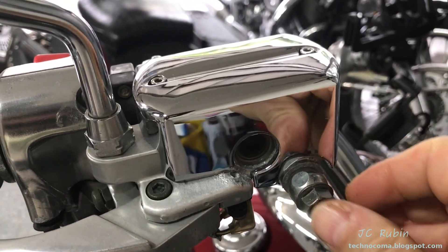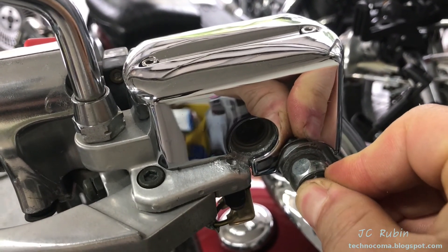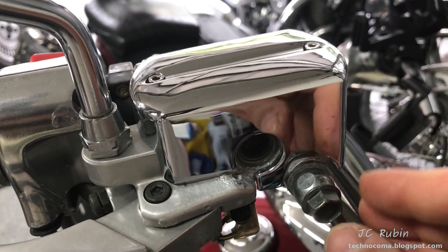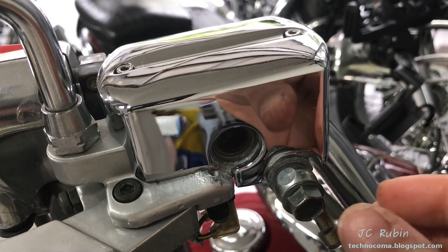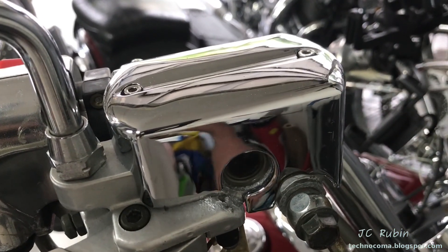Most people have some sort of cover like this over their front brake reservoir. This cover sits over the original cover because the originals don't stand up to brake fluid — they start to fall apart and there's really nothing you can do about it. You can buy another one and it's going to start to flake off. It is what it is — it's coated aluminum. You get these chrome covers and put them over, and that's all there is to it.